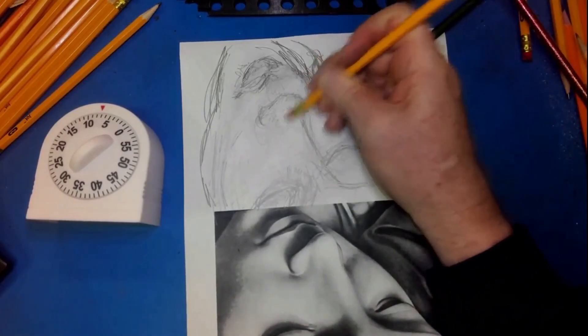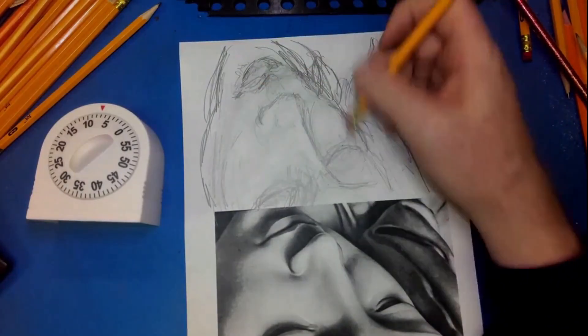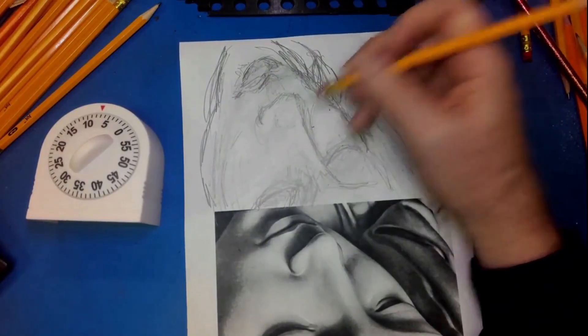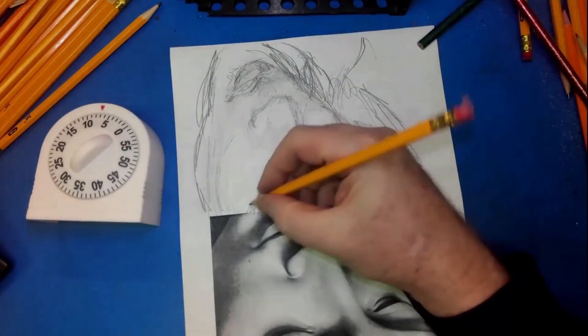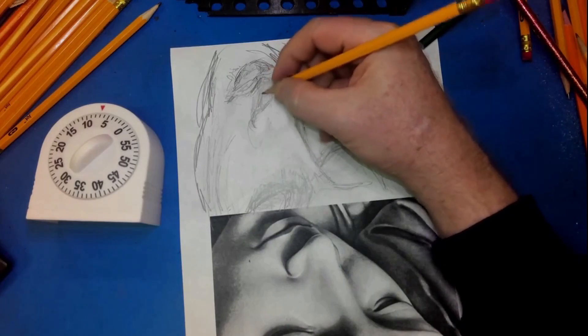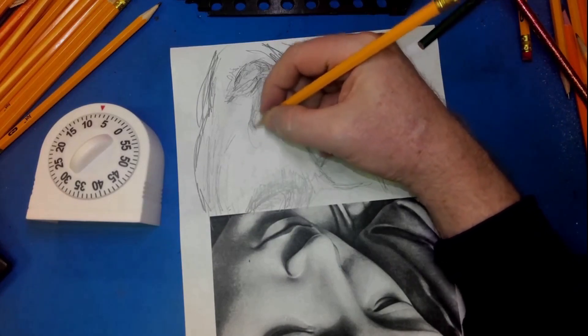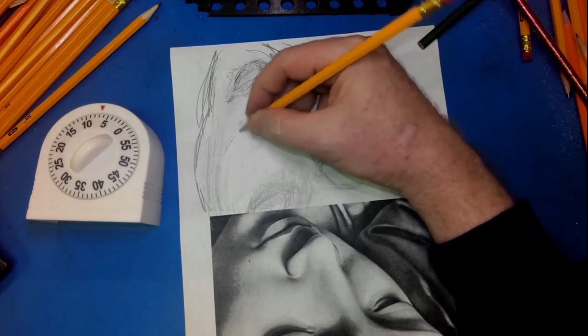I'm shading and then pulling out some highlights. When I do that, I'm just putting in mid-tones everywhere, and then I'm going to pull out highlights with my eraser. I go through a lot of erasers — I just throw pencils away once the erasers are gone. If I pick up a pencil that doesn't want to draw, I just toss it and get another one.